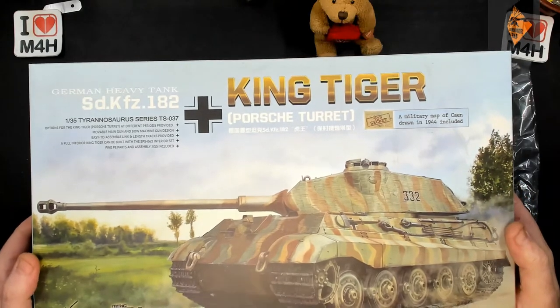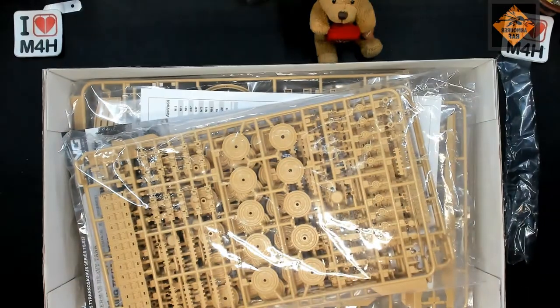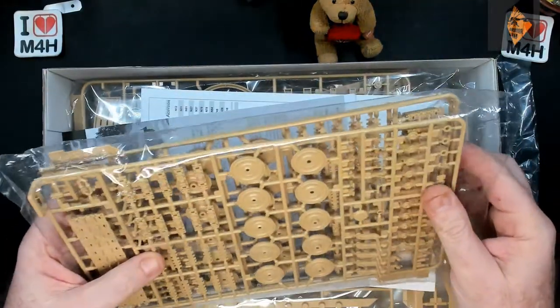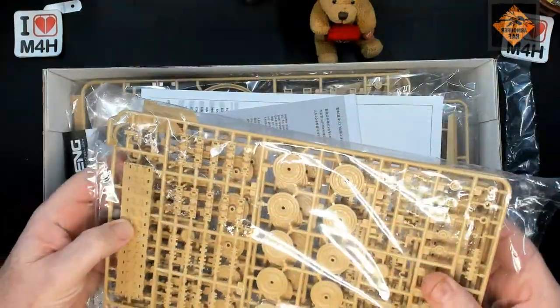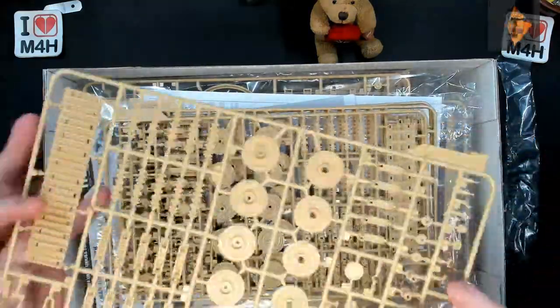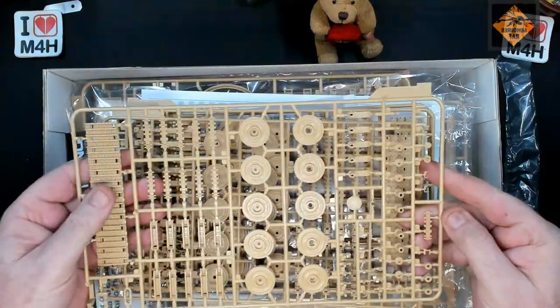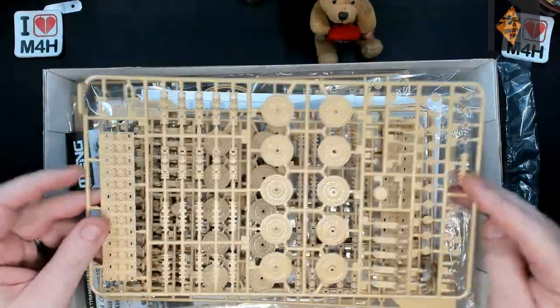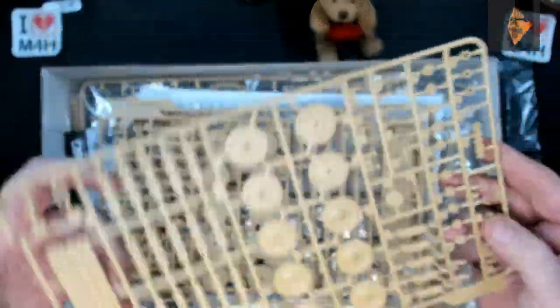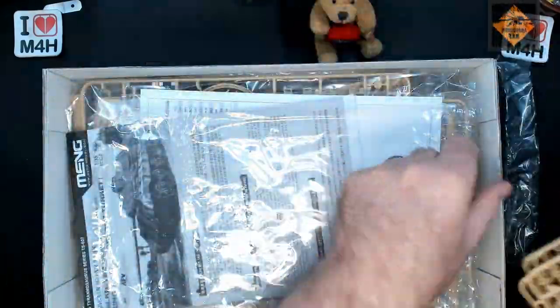So there's the King Tiger with the Porsche turret - this is the full model. I've also ordered the tracks and everything. As you can see, you get solid tracks in this. So usual Meng stuff - absolutely brilliant, so well moulded. You've got to love a bit of Meng.